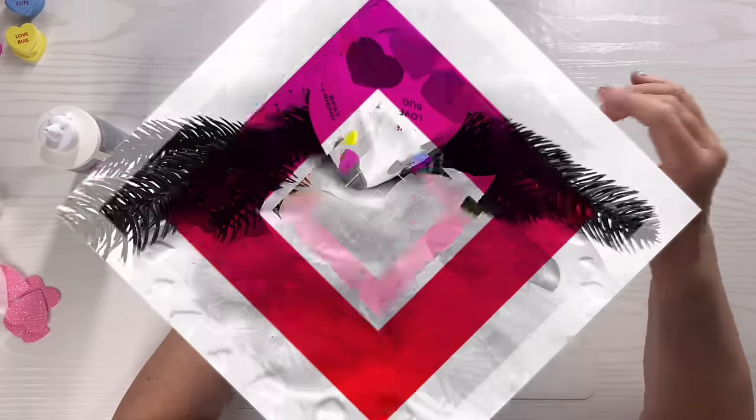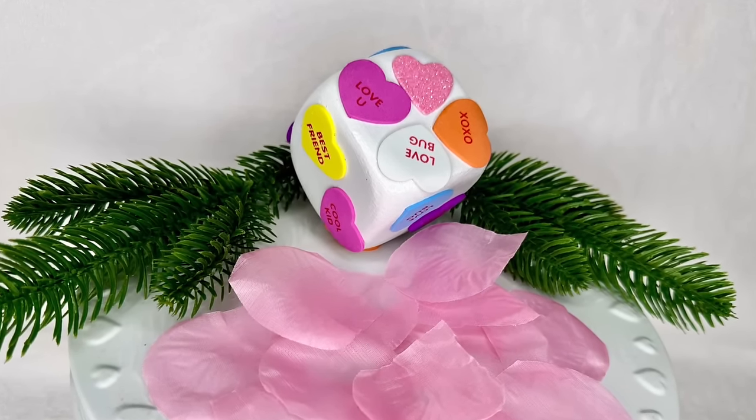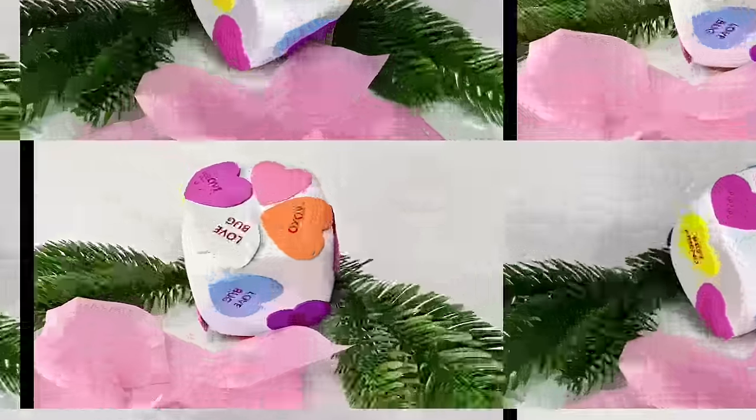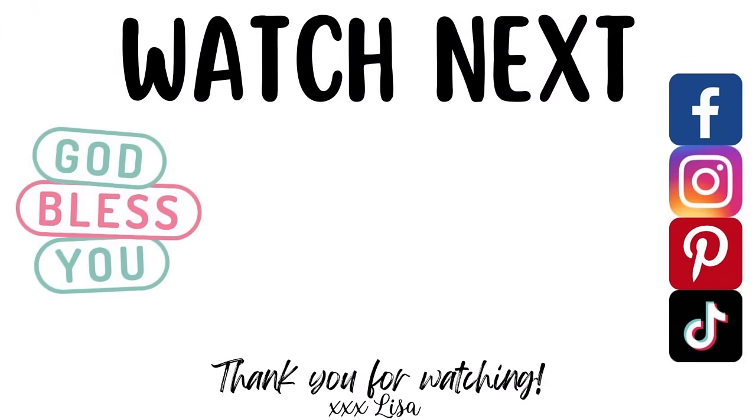That's it — this was easy, it's barely a DIY, but it would look so cute on a tiered tray. Let me know what you think! I've really enjoyed your company, so click on this video on the screen so we can spend some more time together. You are truly a blessing to me — bye!